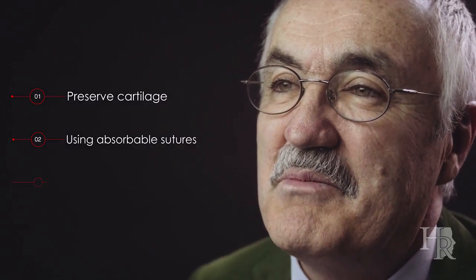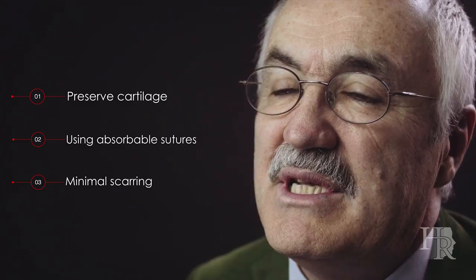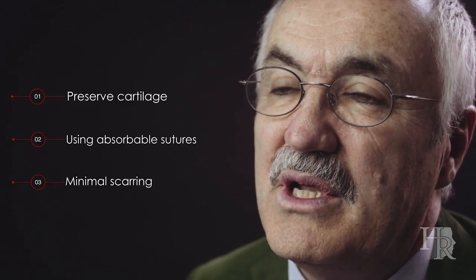The most important point is number three: you cannot find visible scars on these operated ears. I've done this procedure on more than 2,000 ears and I got so many satisfied patients, and this is what I was looking for and I'm looking forward to going on with that.